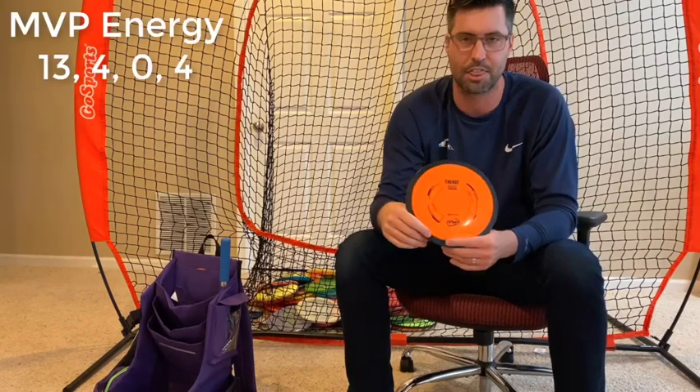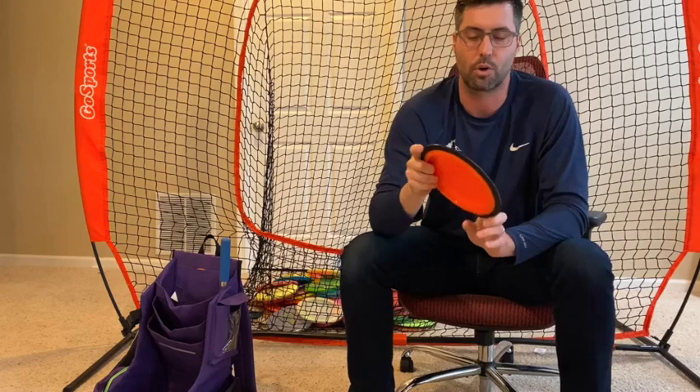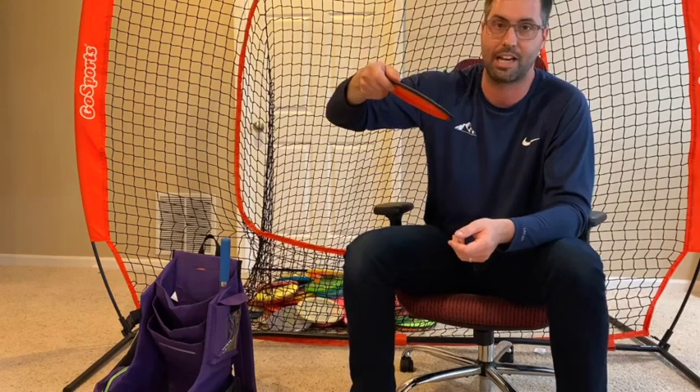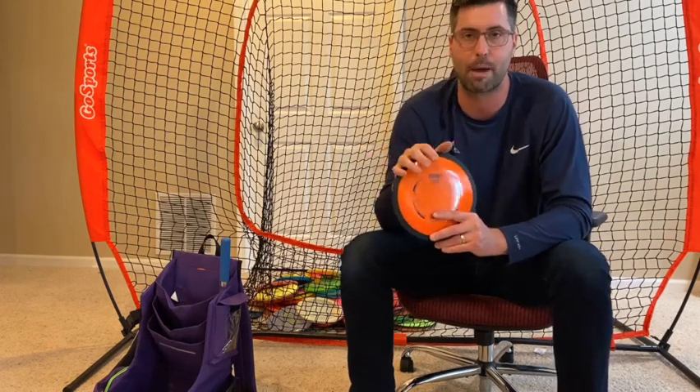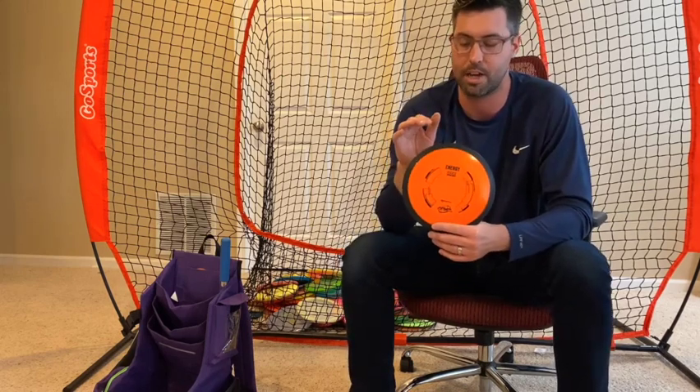Finally, kind of an un-throwable disc — I got an MVP Envy. I use this for absolute utility shots. You can do tomahawk rollers with it as well. If you're going over the top, you don't have to do the grenade grip to get it to grenade — you can just throw it on hyzer. You can almost throw it on not even spike hyzer and it'll come down vertical; it's such an insanely stable disc. It's pretty new in my bag but I've thrown it a couple times before and it's going to be in the bag for a long time just because of the utility aspect. It's fantastic.